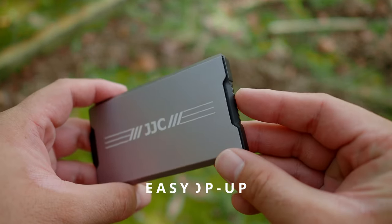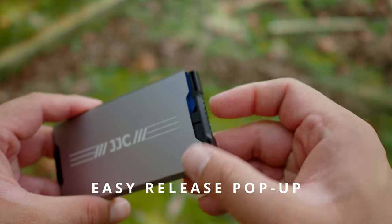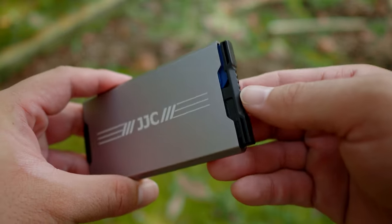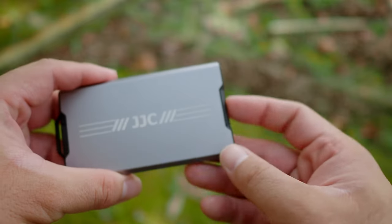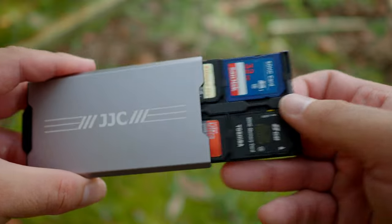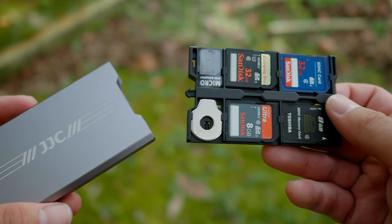I also like how taking out the slider works. All I have to do is just push — there's a pop-up mechanism, it's very smooth. And if I want to store it, I put it back and push it in again. It is very satisfying; there is a click. It is definitely something that is so easy to use.